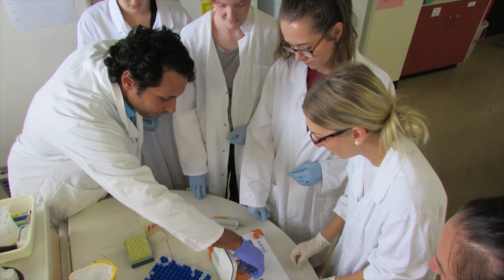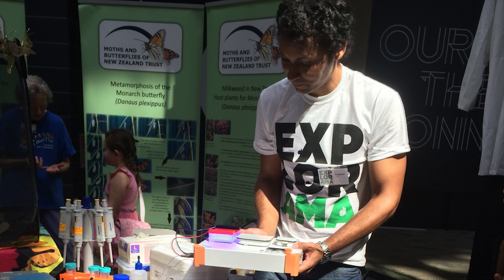I'm Stefan Boyer. I'm a lecturer at Unitech Institute of Technology in Auckland, New Zealand. I've been using the Bento lab for teaching, science outreach and research.